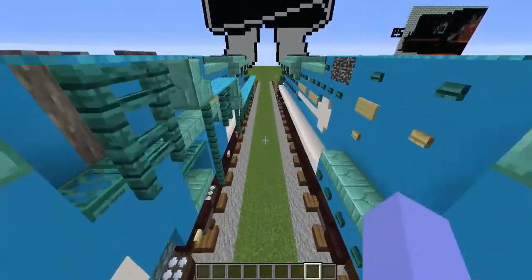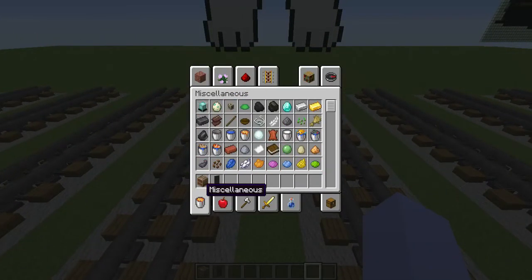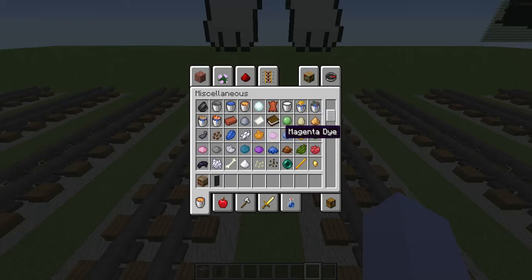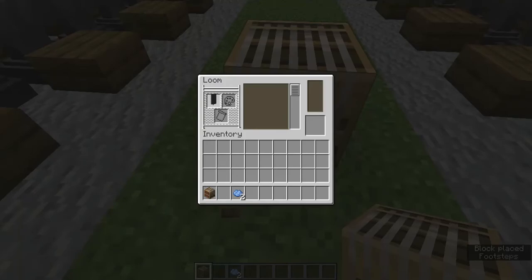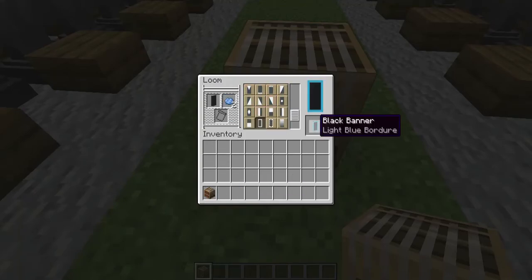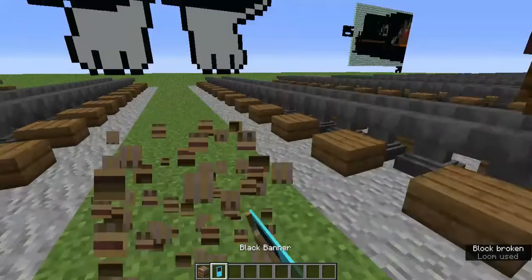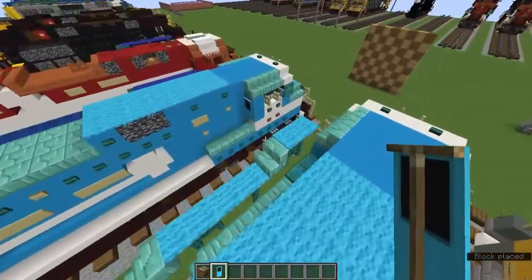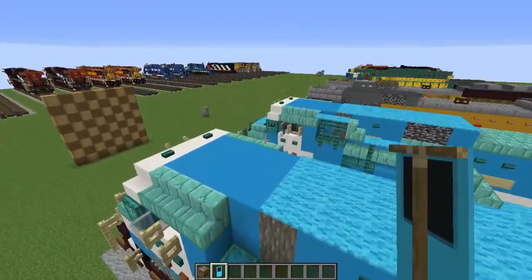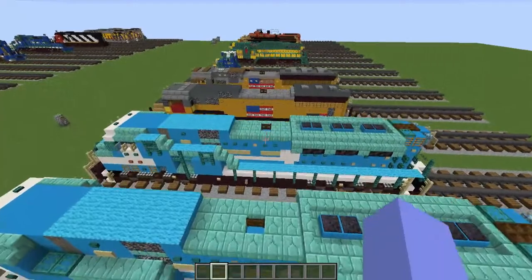Let's grab the loom, black banner, and two light blue dye. Let's add a light blue border and light blue per-bend inverted. Let's add the banner on the left side — apparently I didn't do it on the right side, so we're going to leave that alone.